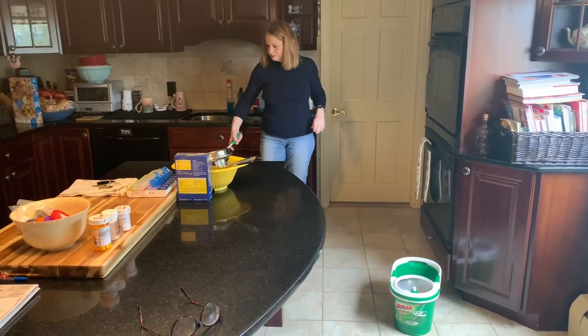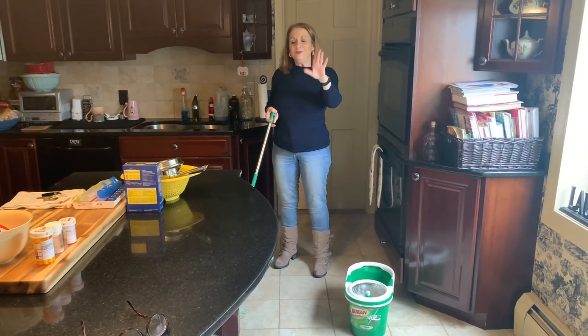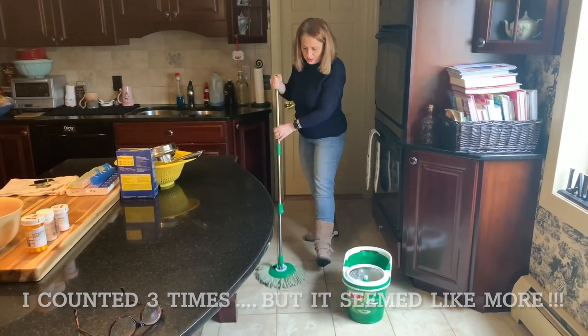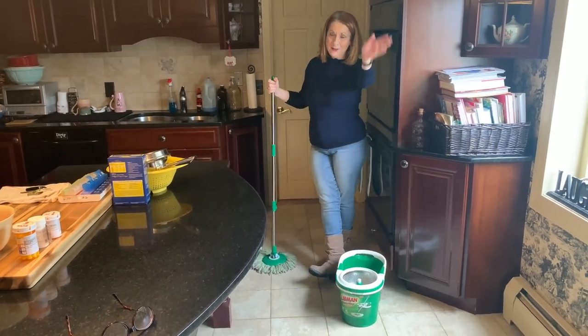The job is done. So now we're going to go out to lunch. Thank you for joining me. Thank you, Debbie, for letting me wash your floor, for using your mop, and sharing with the world how great this thing is. Bye-bye.